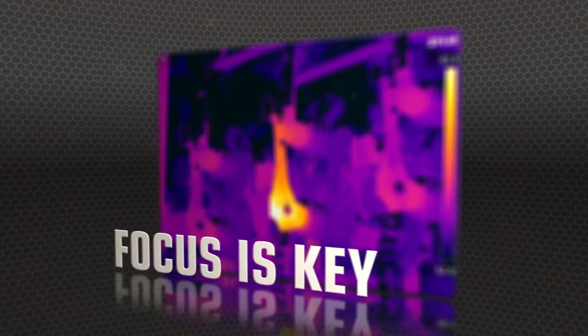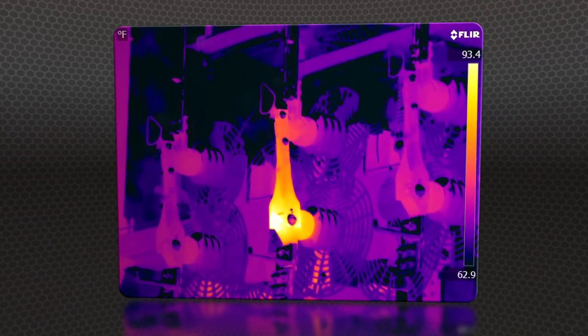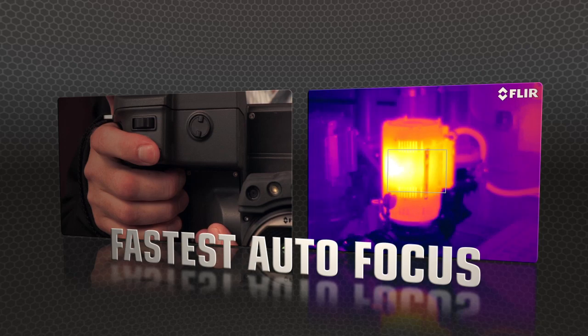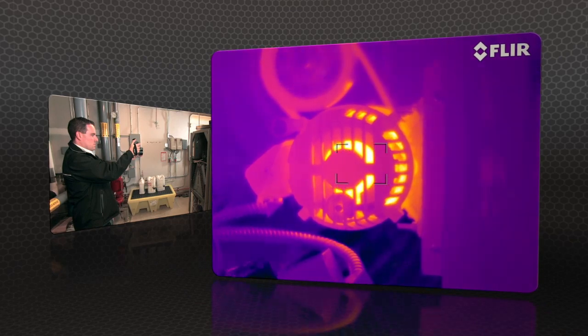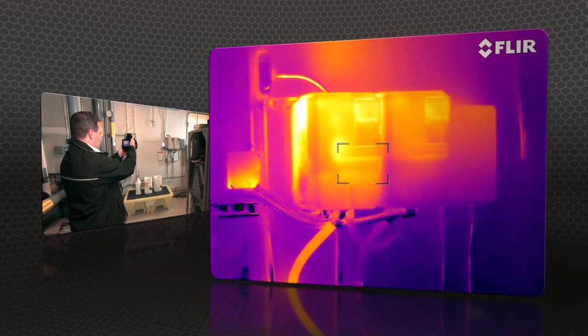But high res means nothing without proper focus — the key to accurate imaging. T-Series comes through with manual control as well as the industry's fastest autofocus. The T640 kicks it up yet another notch with new continuous autofocus that keeps images razor sharp, no matter where you aim.